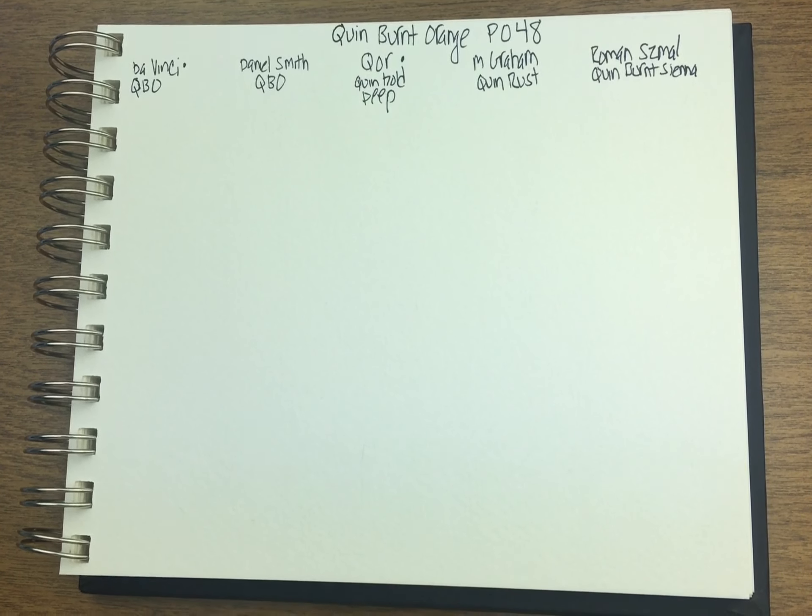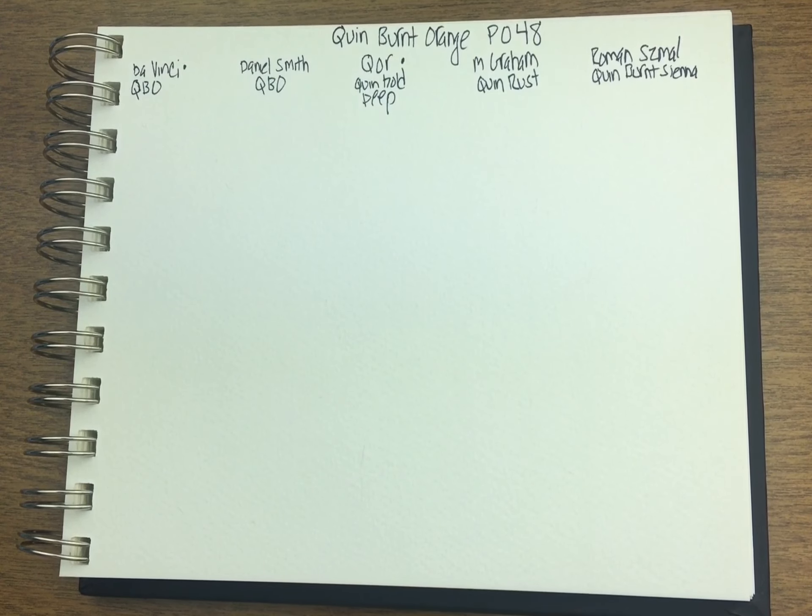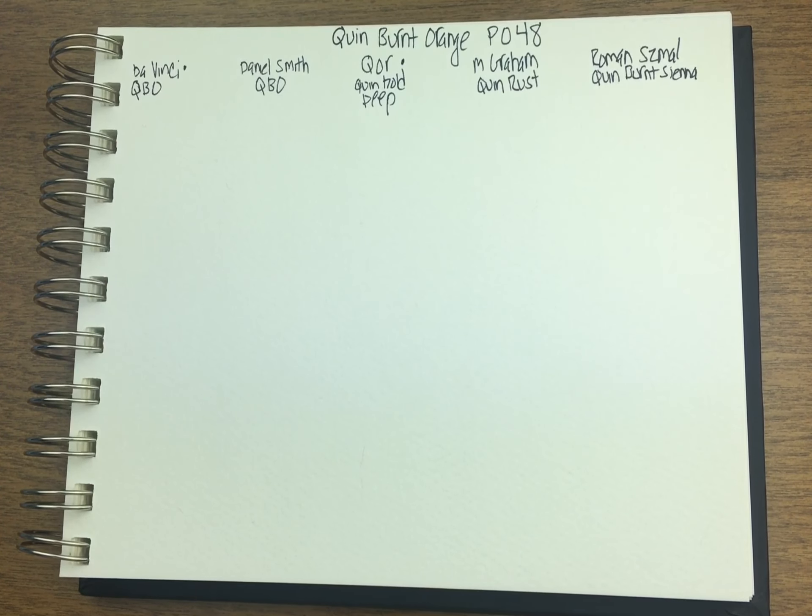I wanted to look at Quin Burnt Orange this week. It is pigment PO48. The light fastness ratings are excellent for Daniel Smith, M. Graham, and Roman Szmal. Qor rates it as a 2 on their scale and DaVinci rates it as very good. So those two brands claim to be a step down on the light fastness, just to let you know.